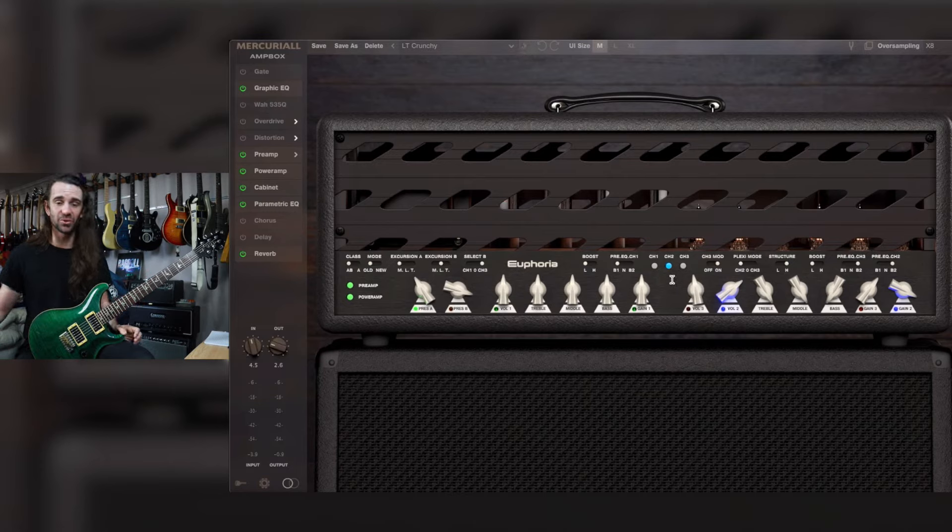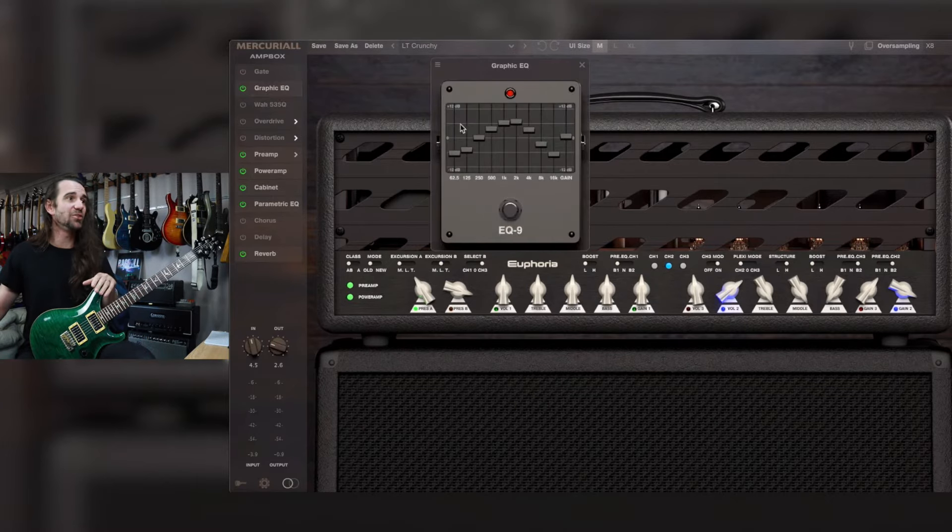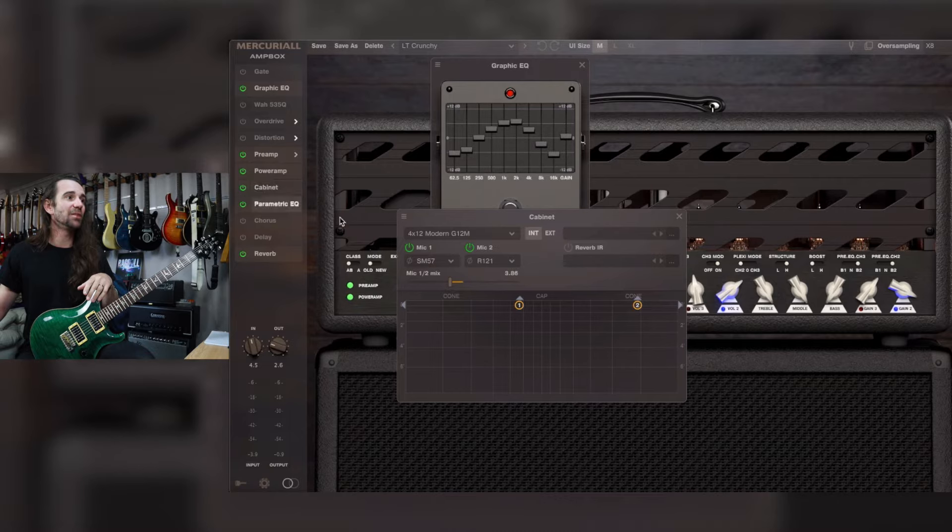You can see I'm using channel 2. There's a whole bunch of little mods and switches on here. You can set channel 2 to Plexi mode, which I've got at the moment. It can have a low or a high gain structure. You can have a built-in boost. I have a little bit of a graphic EQ as a pre-gain boost, basically just slamming the preamp with a mid boost. The cabinet I'm using is this 4x12 Modern G12M.